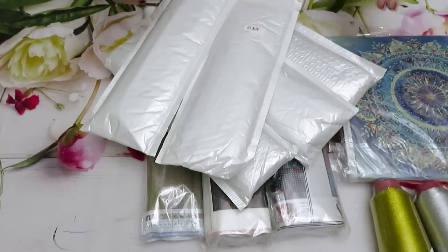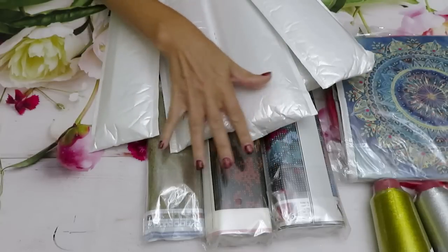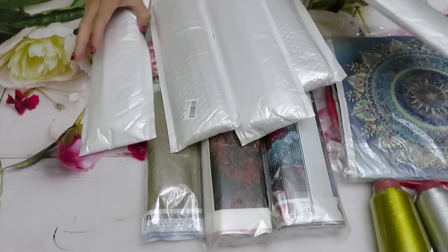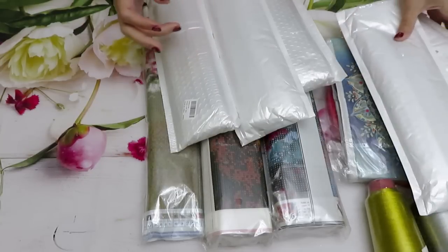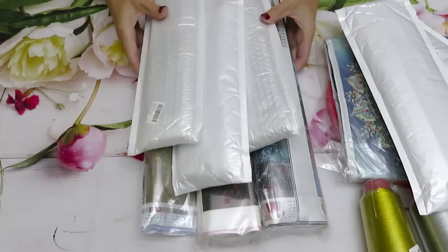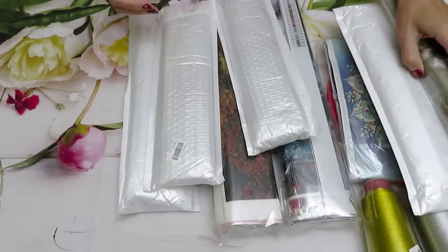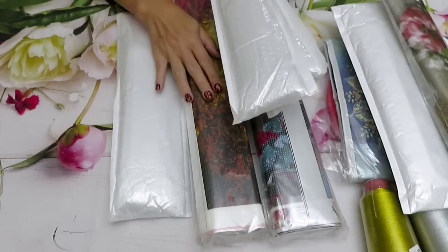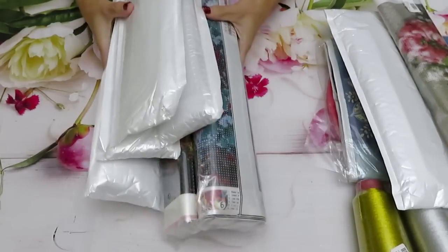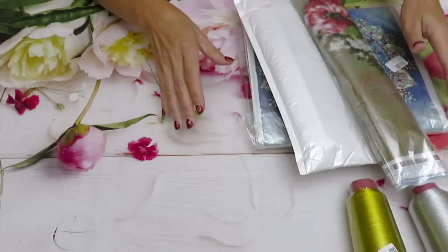I also have in here five small canvases and three big ones. We will open some today and leave the big canvases for next time. So we'll have part one and part two — depending on how long the video is, we'll see if we can open a few more or not.